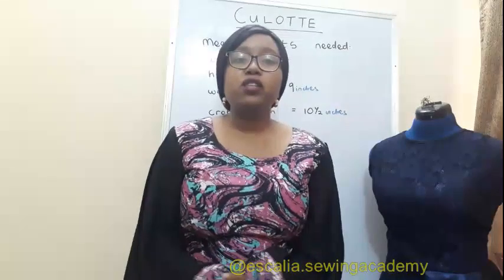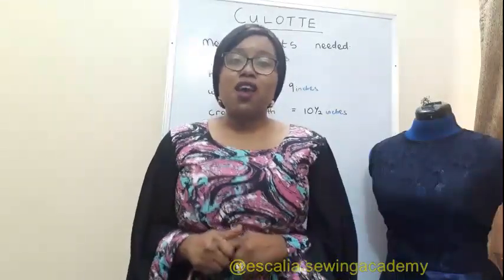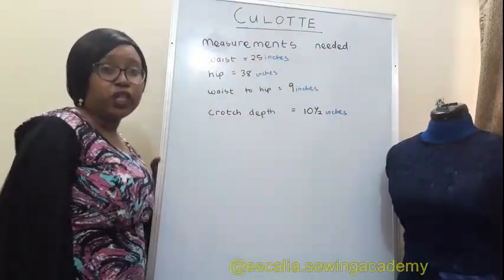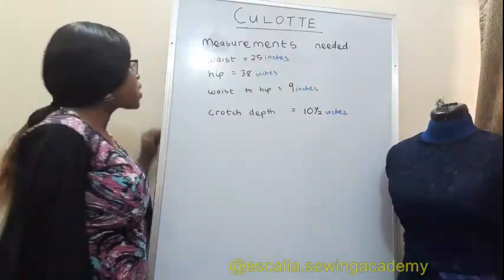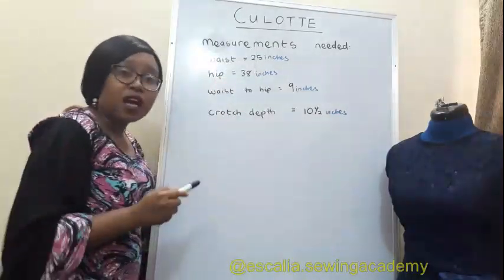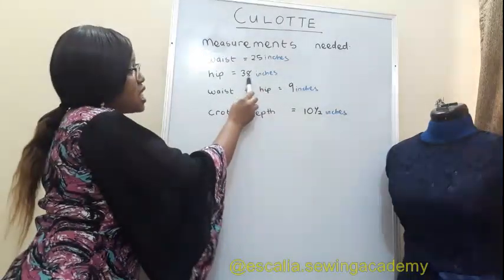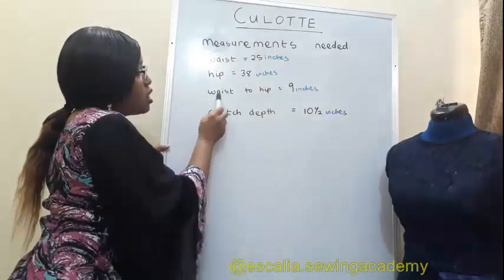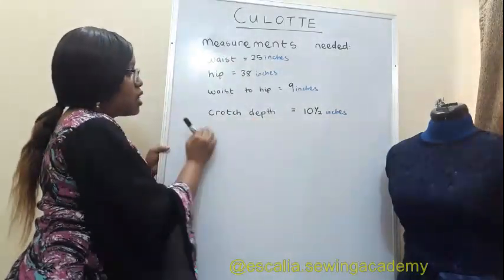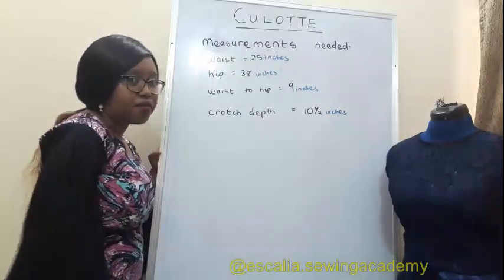Hello everyone, today we're going to learn how to cut the culottes, so let's get started. The first thing you need obviously is your measurements. The measurements I'm using: waist 25 inches, hip 38 inches, waist to hip 9 inches, and crotch depth 10 and a half inches.